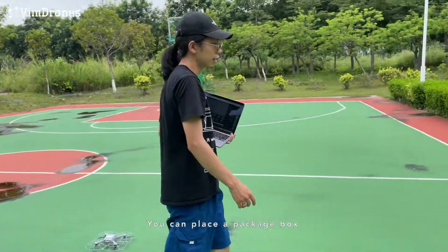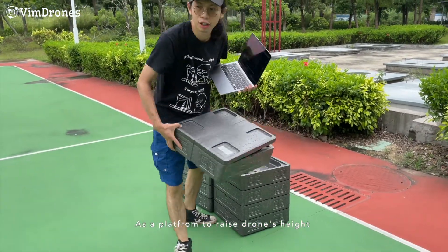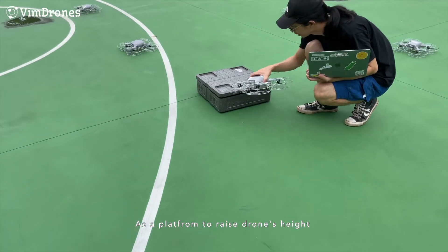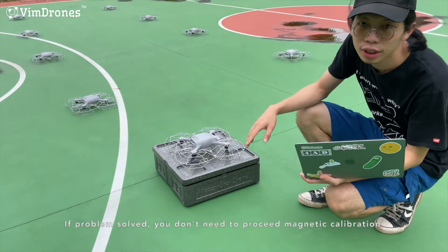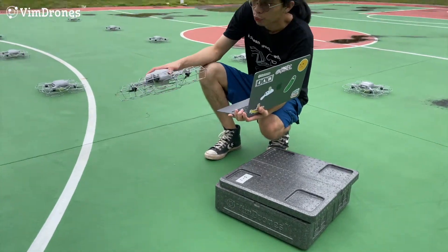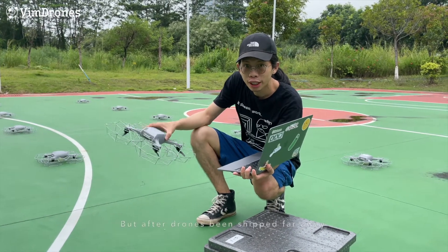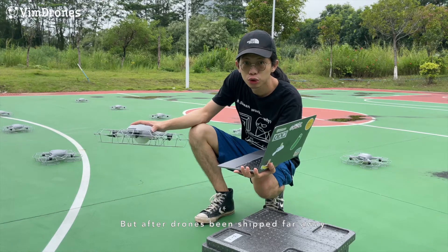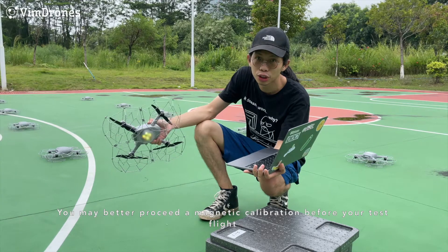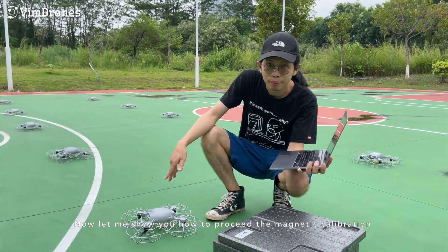You can use a box — a package box — as a platform to raise its height. If the problem is solved, you don't need to do the MAC calibration. Another situation is when we ship the drones: we do the MAC calibration in China, but when the product is shipped far away, you may want to do MAC calibration again before you test the show. So now I will show you how to do the MAC calibration.